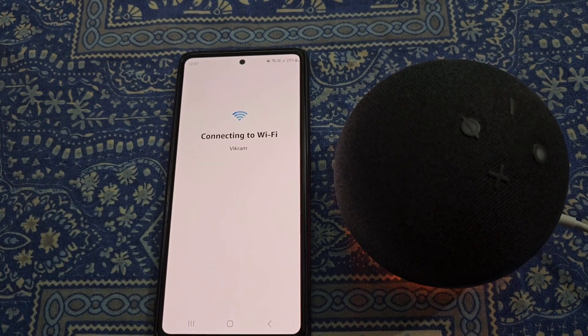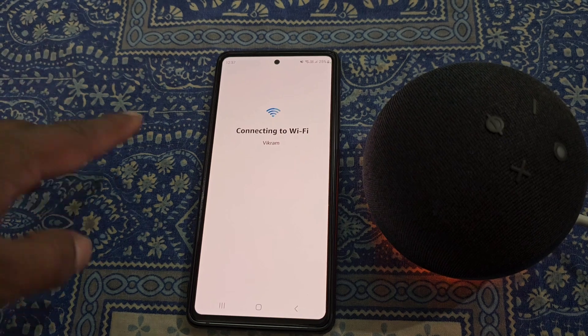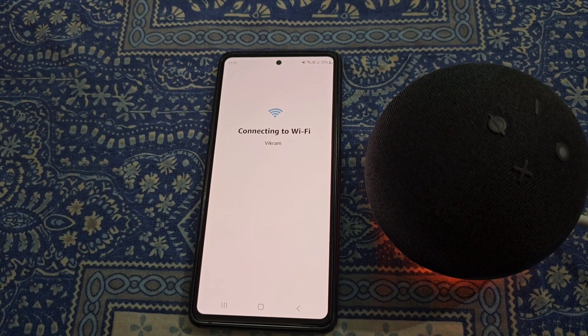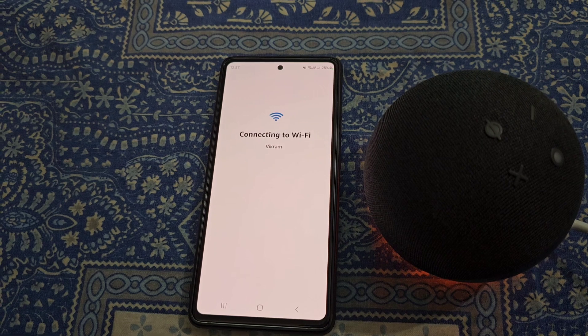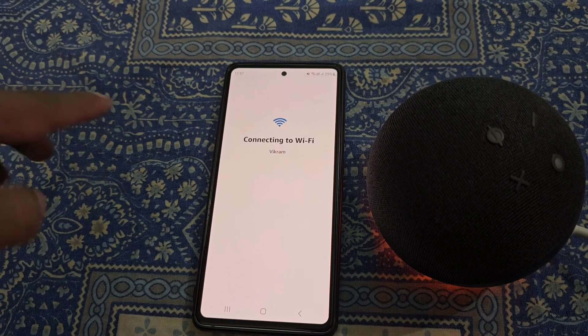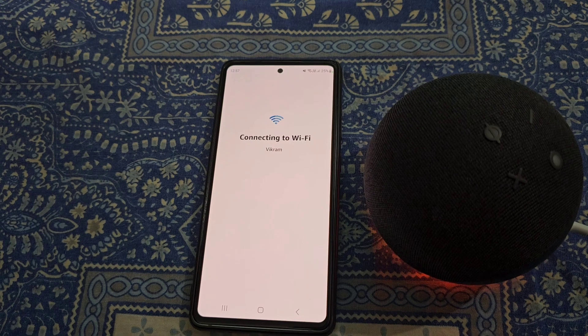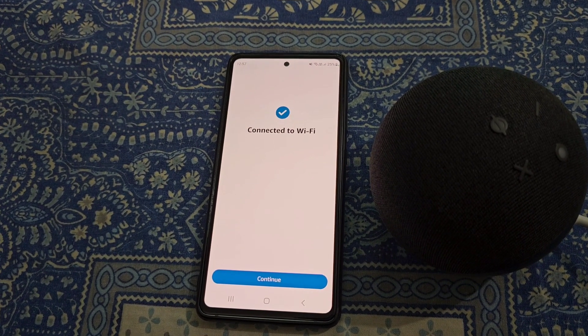Now tap Connect — you can see it is connecting to Wi-Fi. Just wait for a while until your Echo Dot gets connected to this Wi-Fi network. Now you can see it shows connected to Wi-Fi.